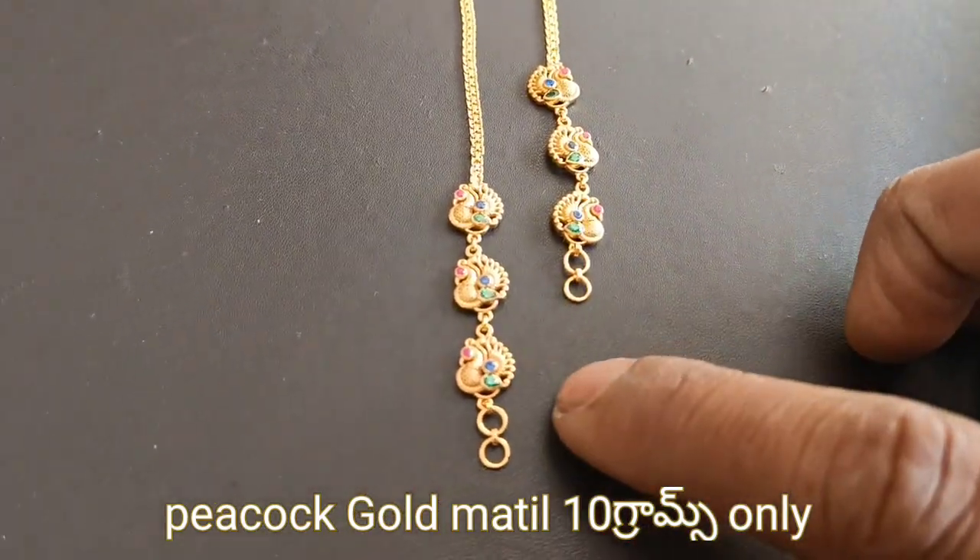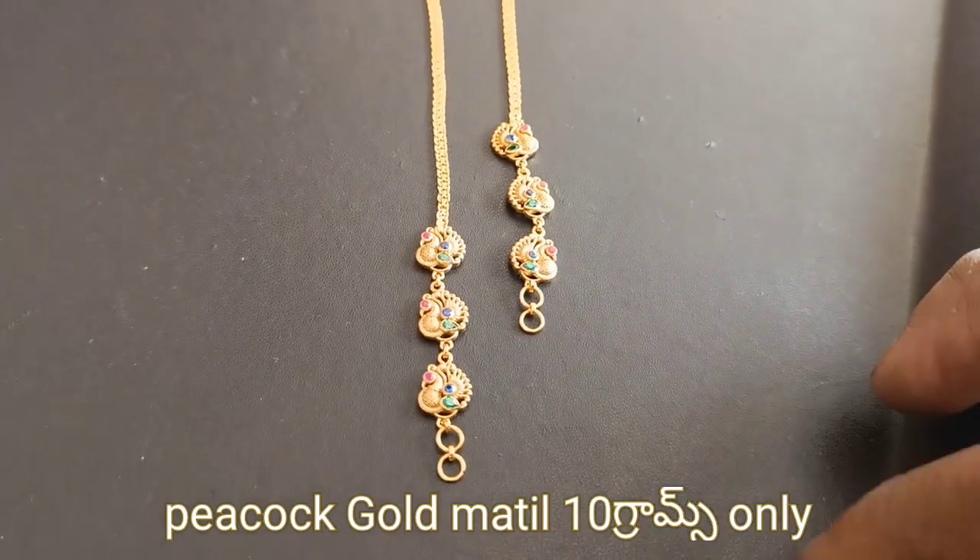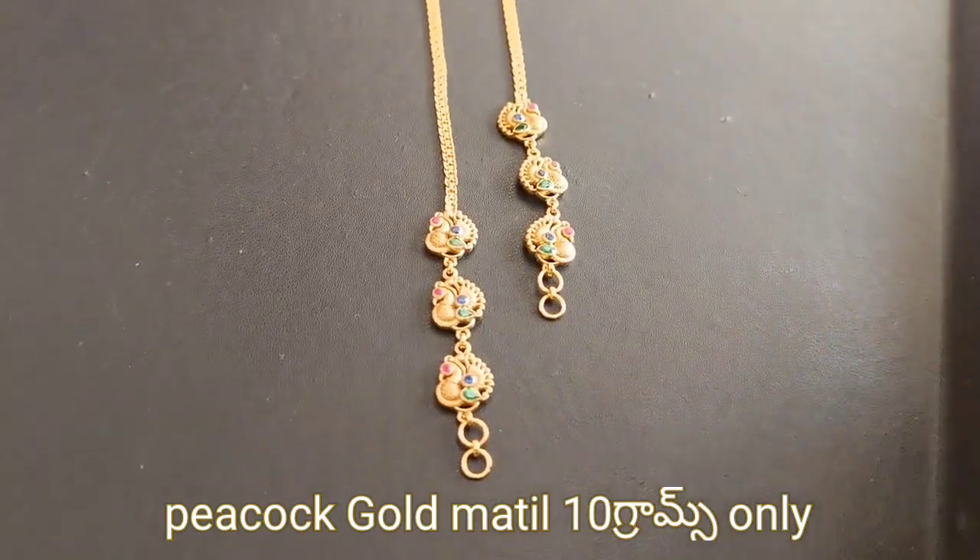We are going to check the ruby, the embrow, and the neel. We are going to check the customer requirements.